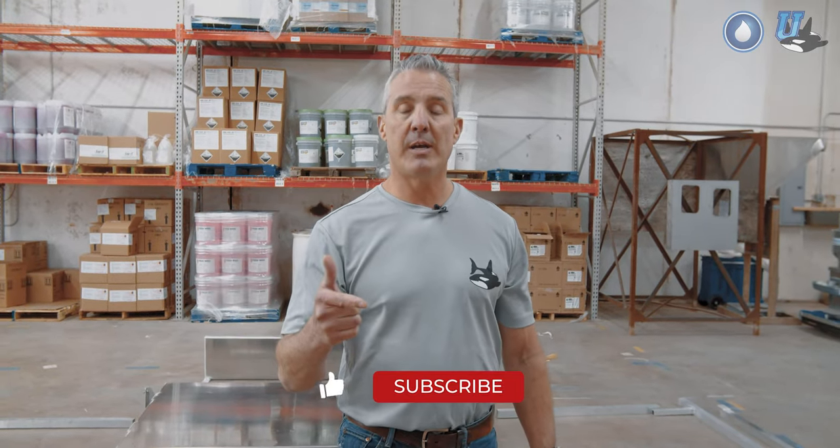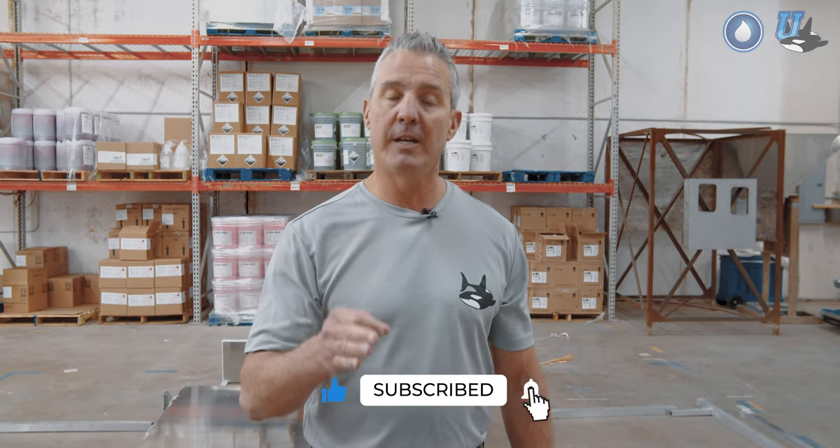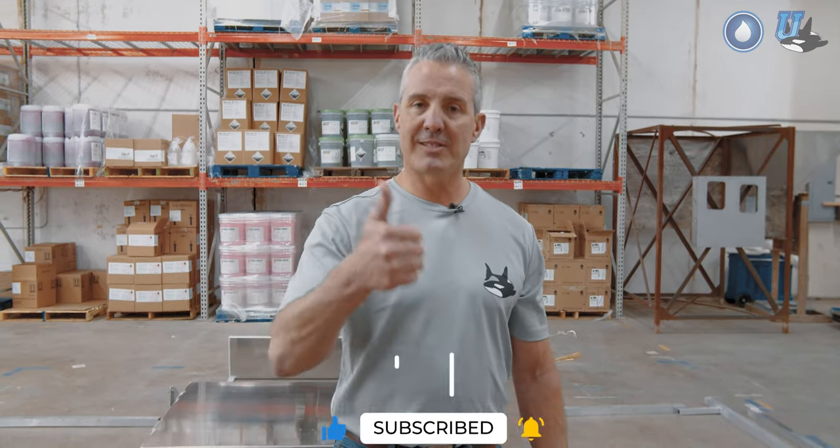A little housekeeping before we get started. If you like our channel and love the content we're sharing, please hit that subscribe button and don't forget to hit that bell so you get notifications when our videos are published, and always give us a like with that thumbs up.